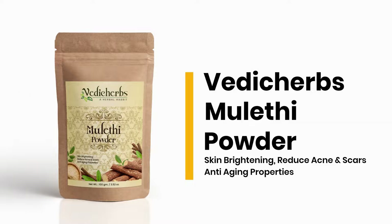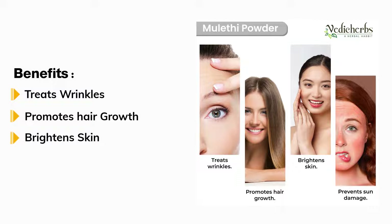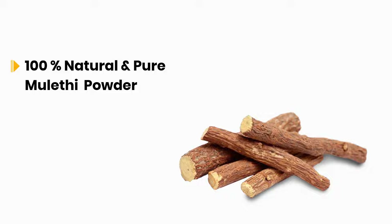Presenting Where the Curbs Mulati Powder. Treats wrinkles. Promotes hair growth. Brightens skin. Prevents sun damage. 100% Natural and Pure Mulati Powder.